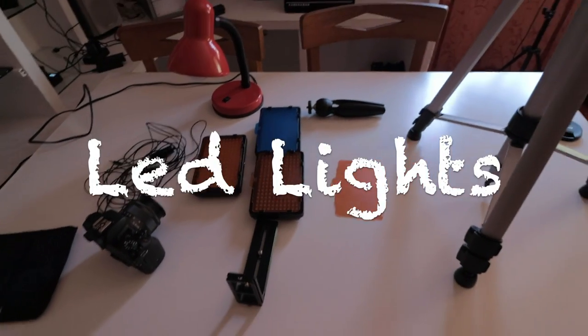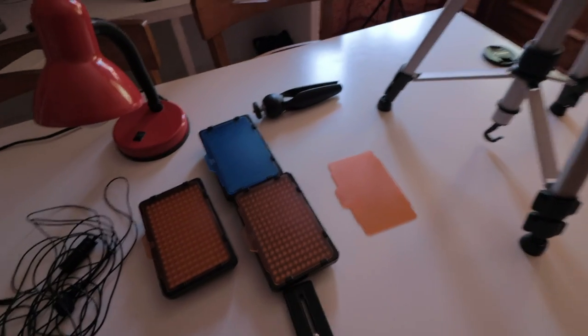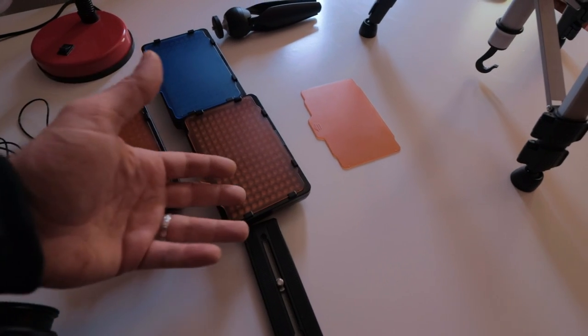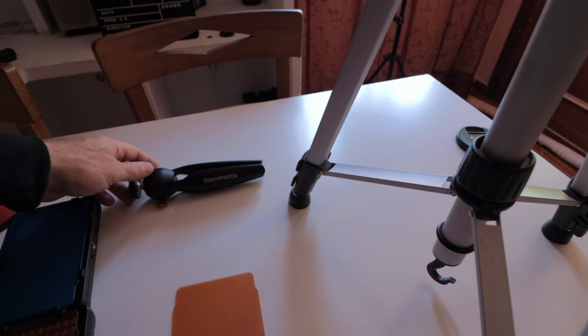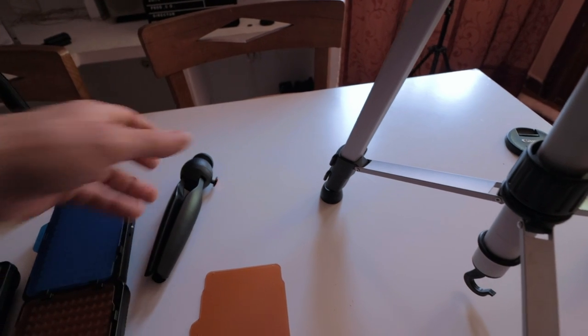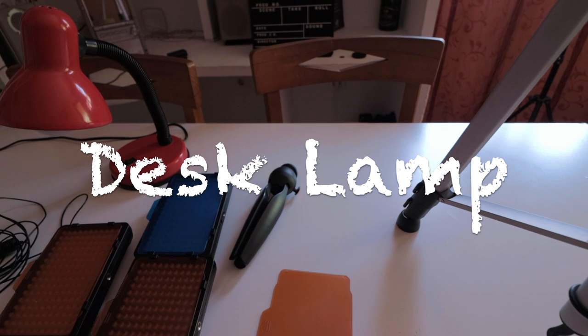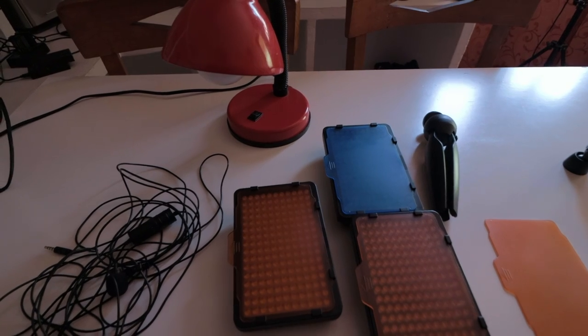Then we're going to need some other lights for the background, so that we can separate ourselves a little bit more from the background and give it some color — like I've got a blue one and two orange ones. For the blue one, I suggest you get a Manfrotto Pixie to hold it, it's easier to make it stand and direct it wherever you want. Another thing we need is a simple lamp — any lamp is good as long as it's continuous light or LED.